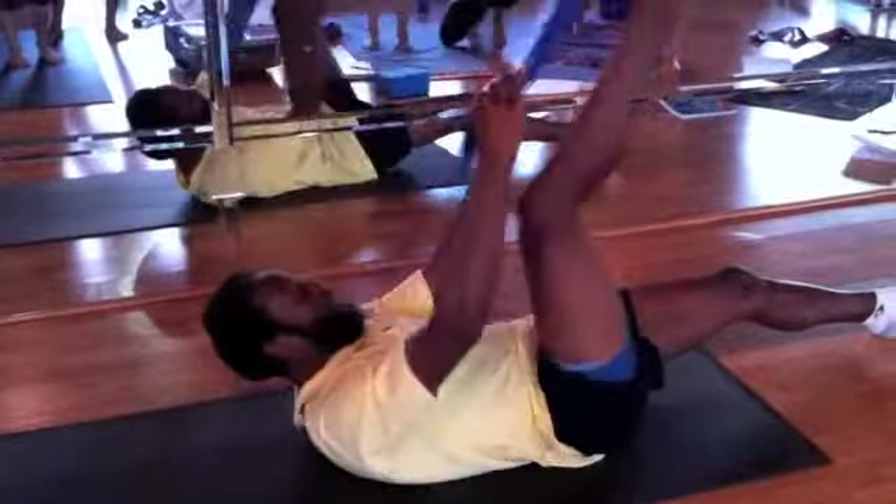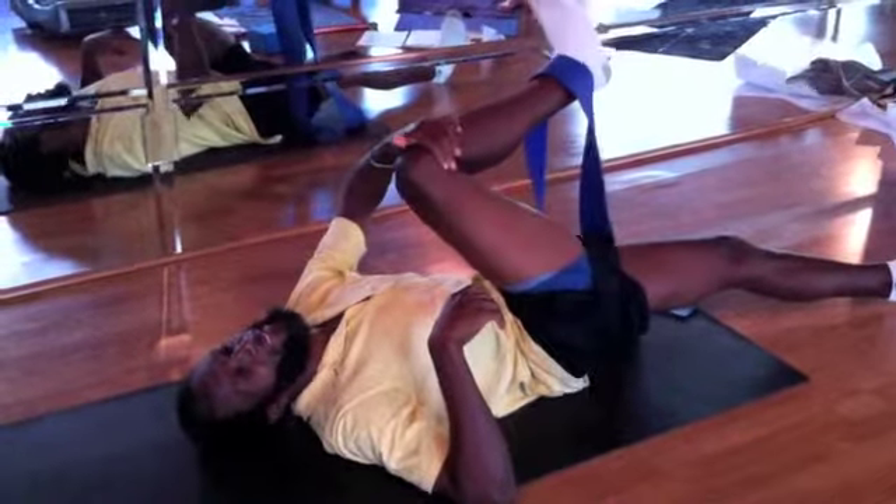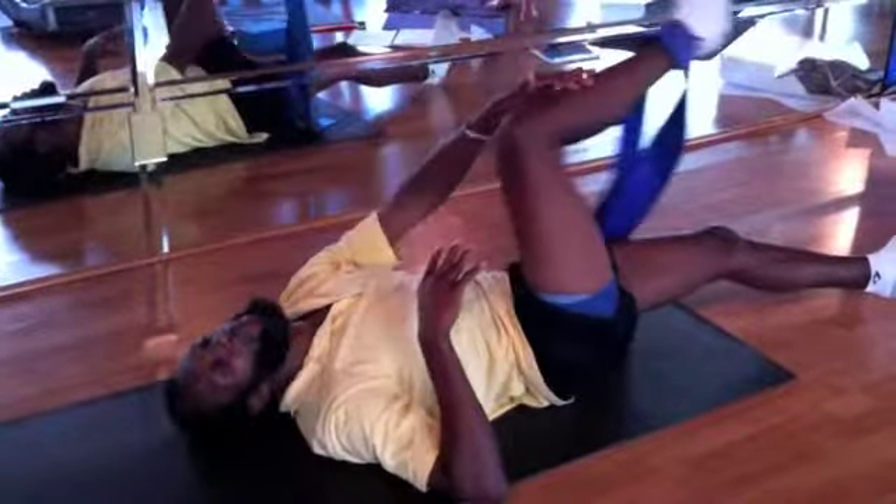And then there we go — knee to the nipple, rotate, pull across. Gluteus medius. And then we go gluteus minimus, which is the lower rib.